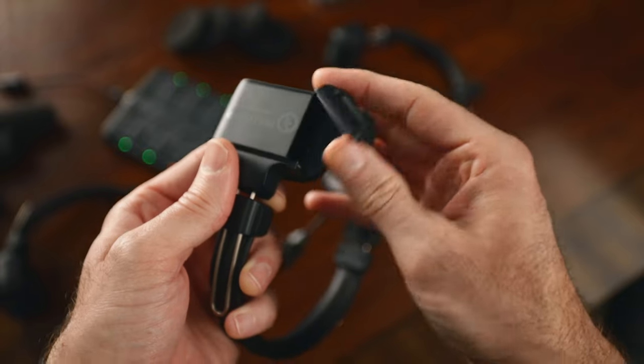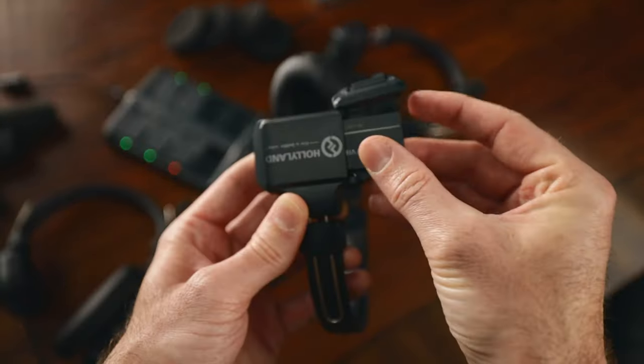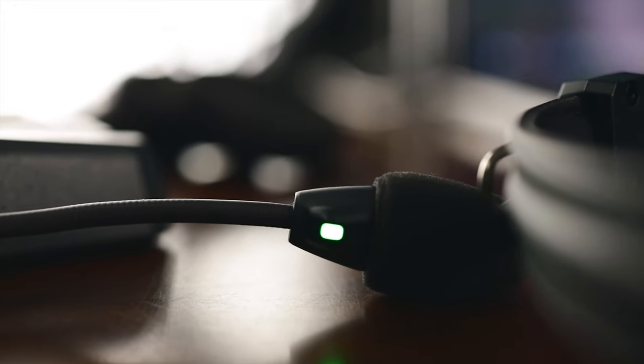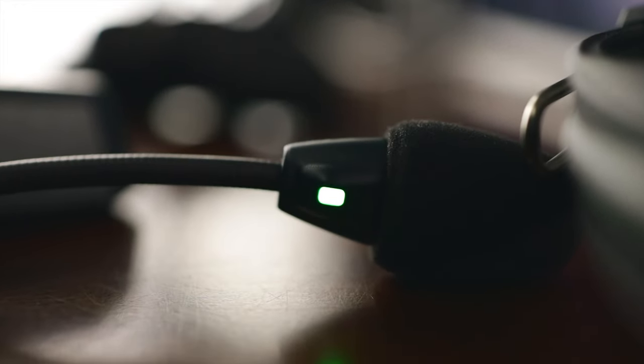To set up, grab a battery, slide it in, close it down, and power the headset on. There's an LED indicator showing connection to the master headset. A flashing green light means it's not paired — to pair, hold the A button on both the master and the secondary headset simultaneously for five seconds. The light will turn solid green when paired.